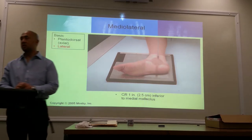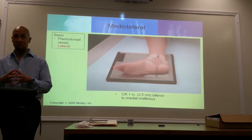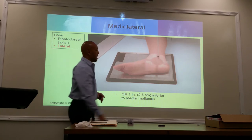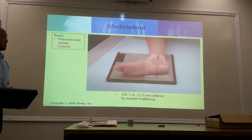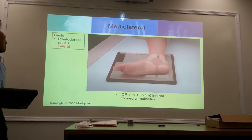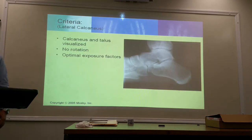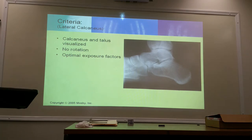Lateral heel — medial lateral projection. We're only looking at the heel, so you don't need to open up your collimator to the size of the entire set, just the heel. But you want to collimate to include what's anterior to the heel and what's superior to the heel. Include your ankle joints and also parts of the tarsal bones. Central ray is going to be directed one inch just below the medial malleolus. Open up your collimator to include your ankle joint and parts of your other tarsal bones.